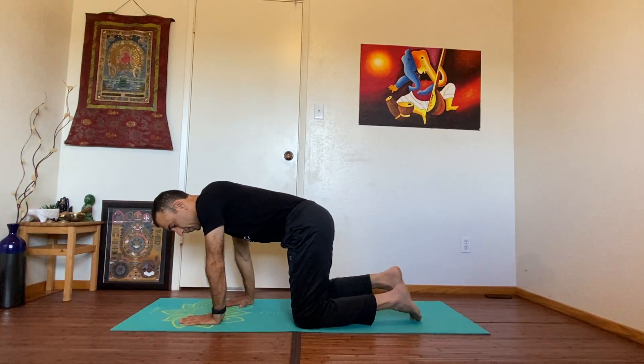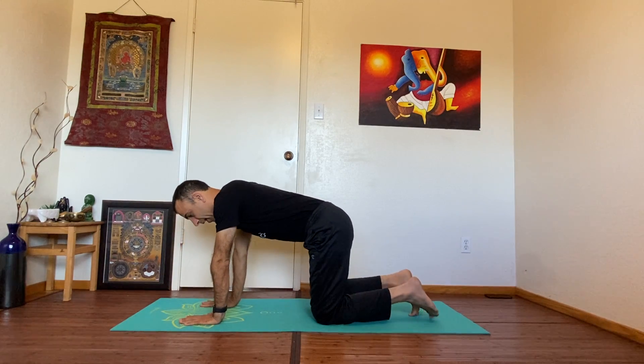When you're ready, bring your awareness back to the room and gently open your eyes. Welcome back. Let's start with the warm-up — come to your hands and knees.